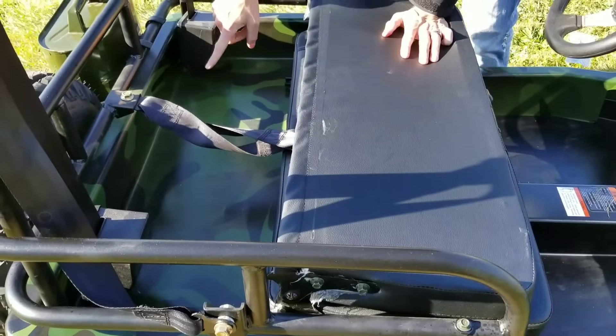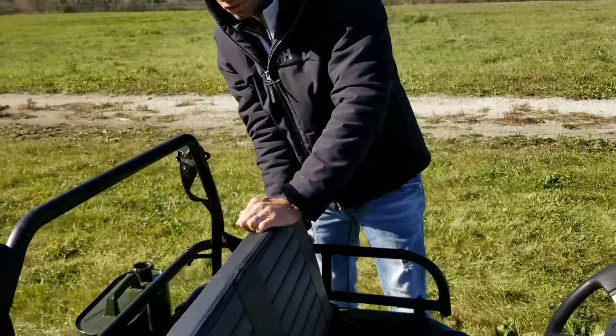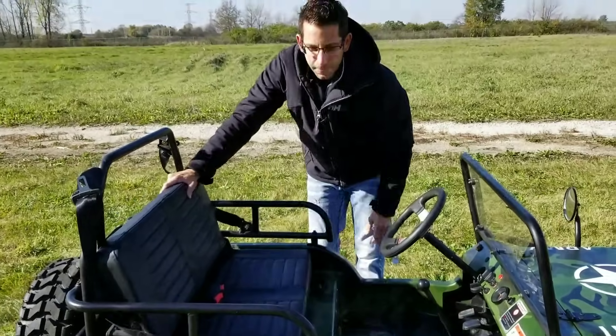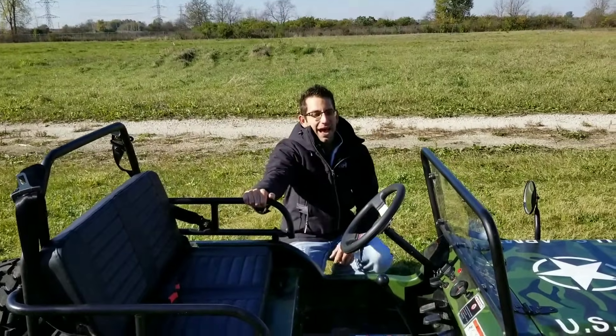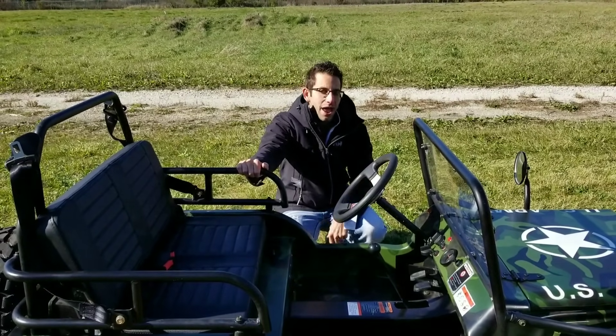The seat folds down, so you have a little bit of storage area back there as well. You've got a little bit of storage here. We have these in a few different colors — call us today at saferwholesale.com. We have them in green, we have them in green camo, and we also have them in red.